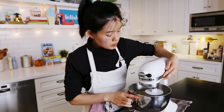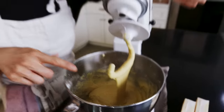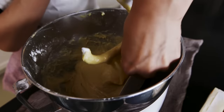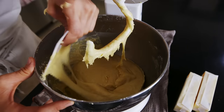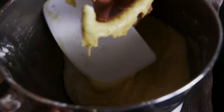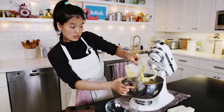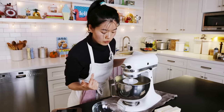Once the dough is all combined, increase the speed to medium-high and just let it go. Periodically check in and use a flexible bench scraper or bowl scraper to go around the sides and help it along. You don't want dry spots to form — especially check the bottom of the bowl where some of the sponge starter might still be sitting. We're going to let it go until the dough completely pulls away from the sides and forms a ball, and then we'll add in the butter.